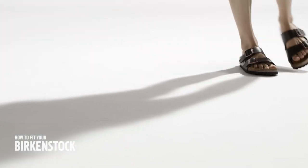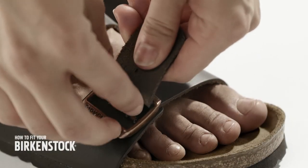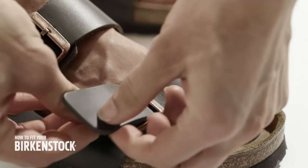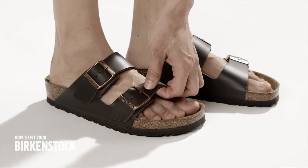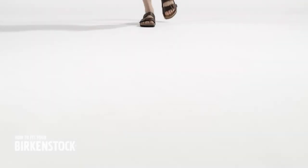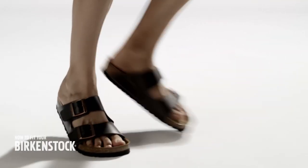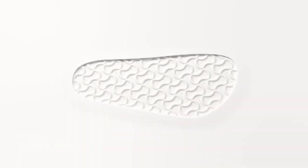Your foot has enough freedom of movement and the air circulation promotes a healthy foot climate. Test if the sandal fits correctly by walking a few steps. Should a strap be too tight or too loose, readjust it. The straps at the left and right foot do not necessarily have to be adjusted the same way. Check your straps again after a few days, as the upper can stretch a little over time. That's how easy it is to get individual comfort for the well-being of your feet. Made by Birkenstock. Designed by nature.